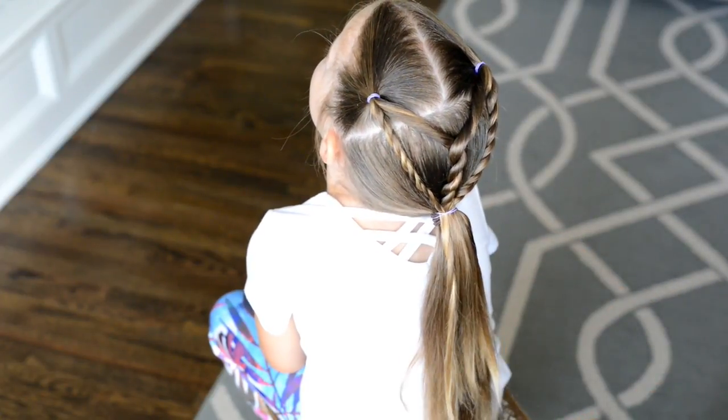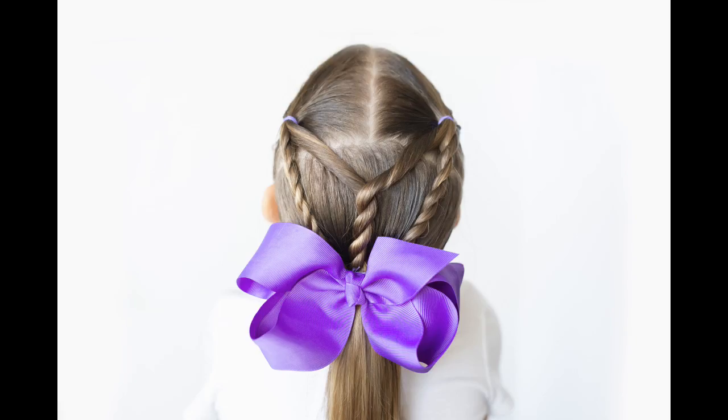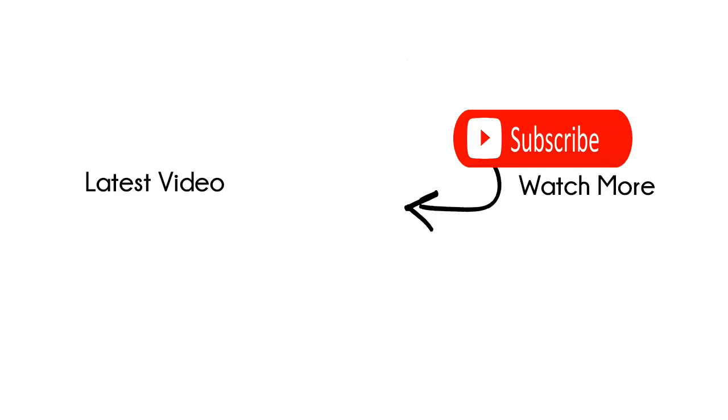I hope you guys like this cute five-minute hairstyle, and I hope it's easy for you to do on weekday mornings. If you are new to my channel, please make sure to subscribe — we'd love to have you. We post new tutorials on Wednesdays and Saturdays. Bye!